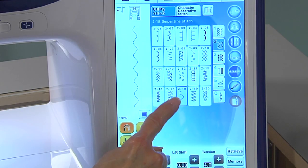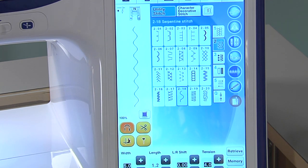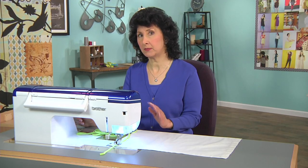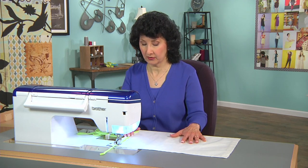I'm going to start by selecting a stitch that I have on the machine — you can see it here. It is commonly called the serpentine stitch. I chose this one because it's made up of straight stitches that are going to snake across. So here we go, let's get started.